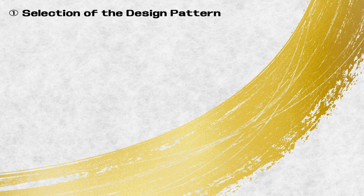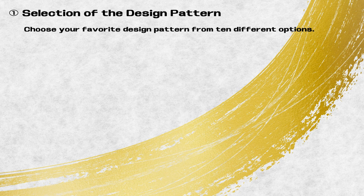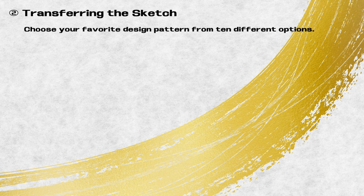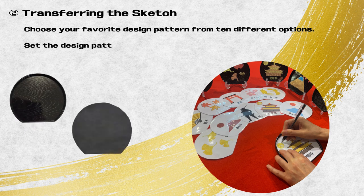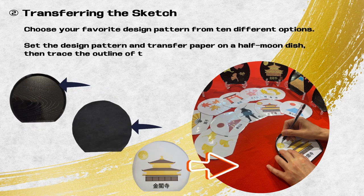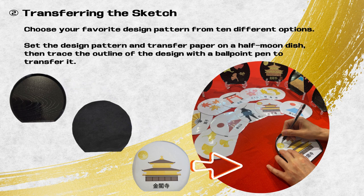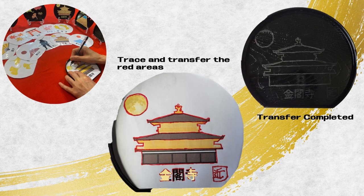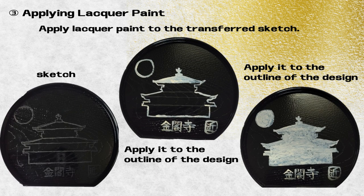Selection of the design pattern: choose your favorite design pattern from 10 different options. Then, set the design pattern and transfer paper on a half moon dish, and trace the outline of the design with the ballpoint pen to transfer it. Next, apply lacquer paint to the transferred sketch.